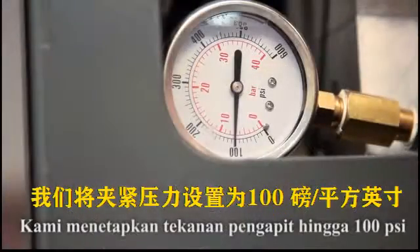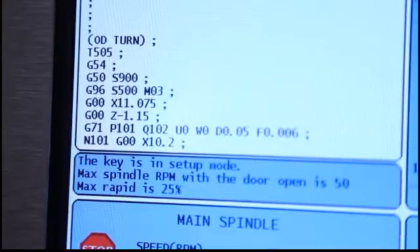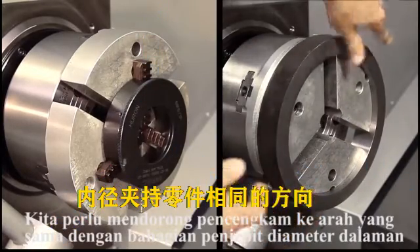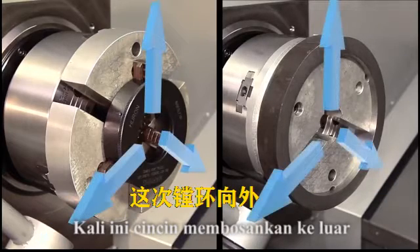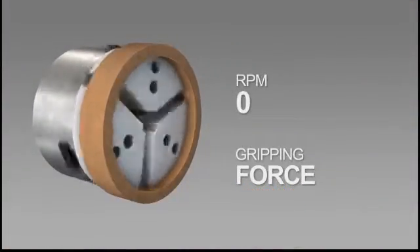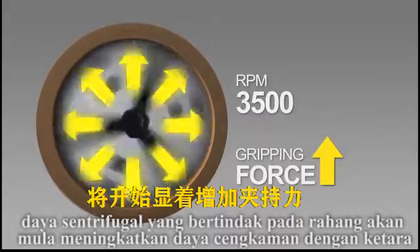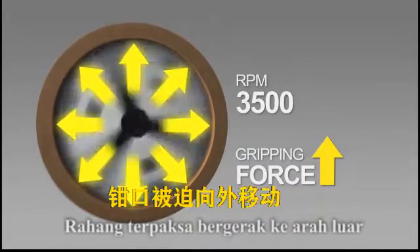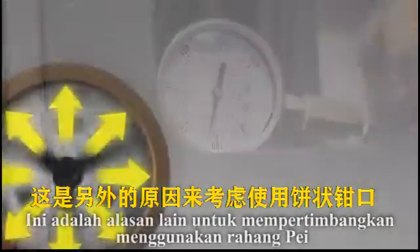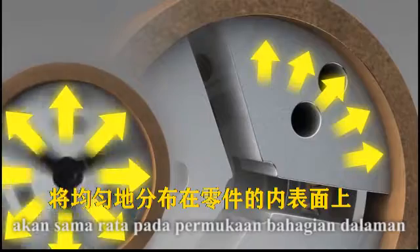We set the clamping pressure to 100 PSI and will keep the spindle speed below the recommended 900 RPM. Just as with OD gripping, we will need to push the jaws in the same direction that we will be ID gripping the part — this time outward against the boring ring. Take special note of how fast the spindle will be rotating during actual part machining. As speeds increase over 1000 RPM, centrifugal force acting on the jaws will begin to significantly increase gripping force as the jaws are forced outward. Chuck pressure may need to be reduced to compensate. With pie jaws, the additional centrifugal jaw pressure will be spread evenly over the internal surface of the part.